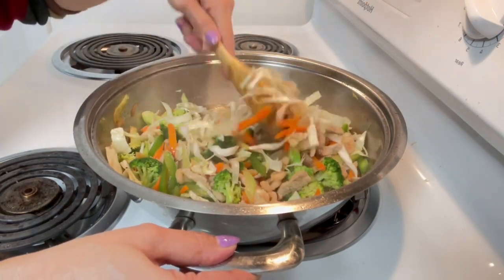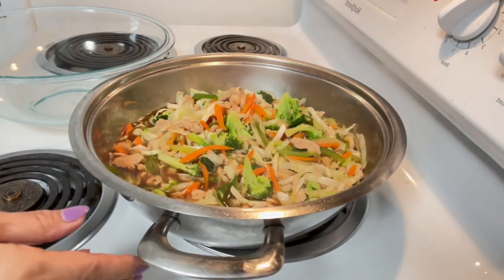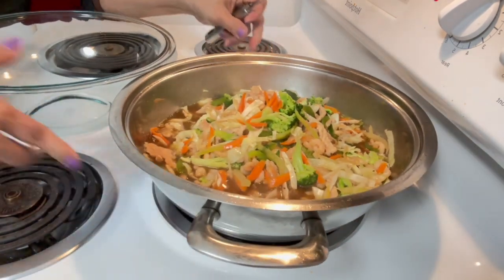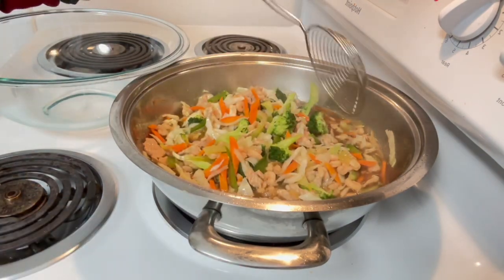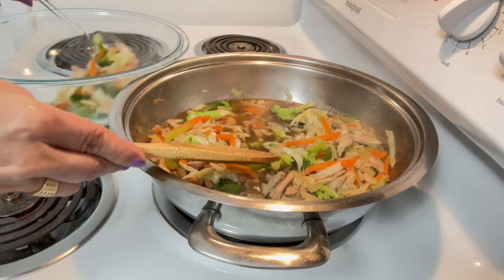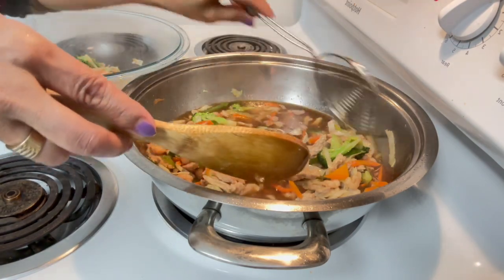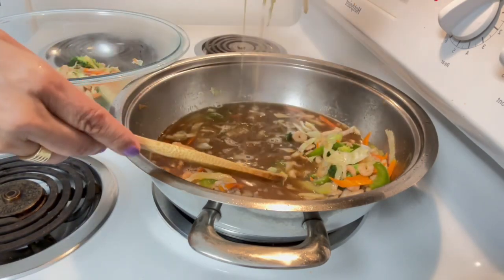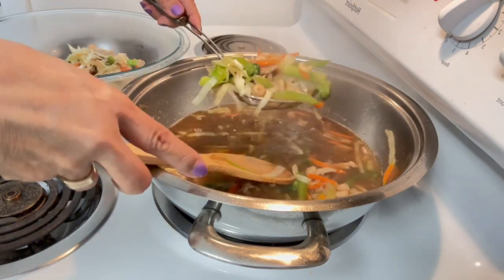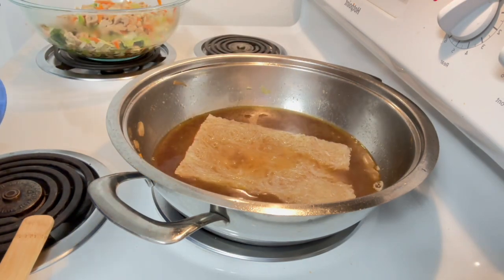Then we'll remove this. It's ready — let's transfer it to a separate bowl so the noodles won't get overcooked. We set the vegetables aside so they don't overcook. Now all that's left is the juice/broth in the pan.